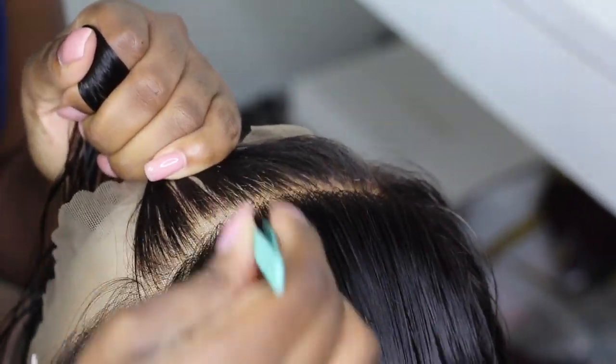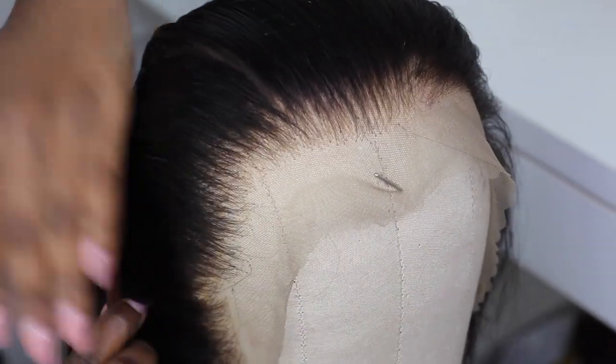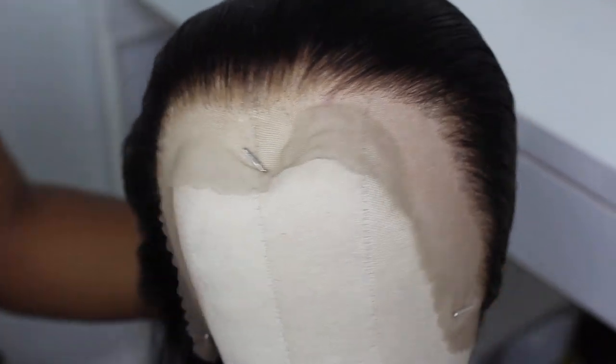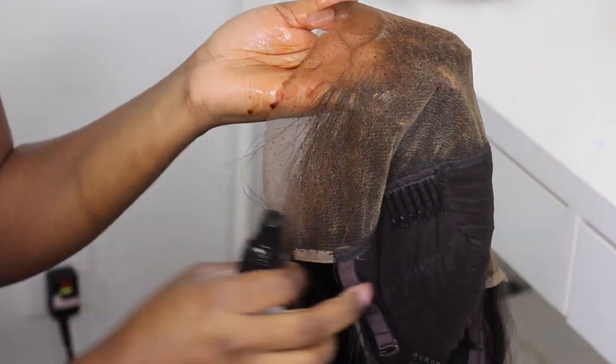After I finish tweezing and the hairline looks how I like it, I go ahead and tint my lace. I find that whenever I put just foundation on my lace, there's still a white cast peeking through. So I use this lace tint — I just spray it on and blow dry it. I didn't show the blow drying portion in the clip. It looks a little darker at first, but when I blow dry it, it goes a little lighter, so it was pretty much perfect to my skin. Don't mind the white cast in the finished clips — I didn't glue it properly and the glue was still on my forehead. If I had glued it properly, it would look really, really nice.